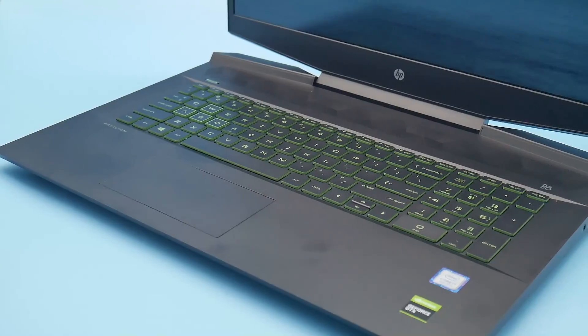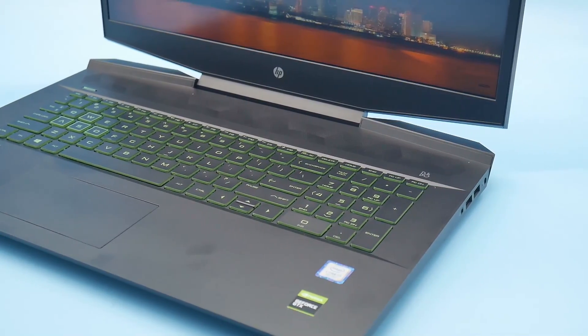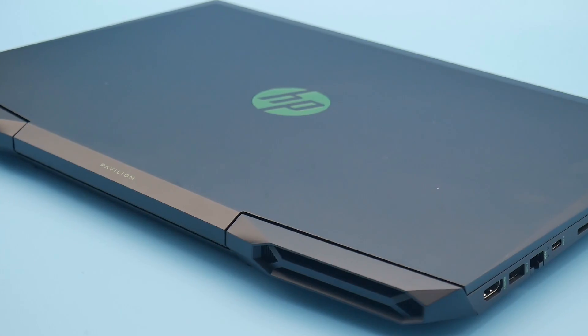Hi, Steven from Monodiso. Today I am reviewing the HP Pavilion Gaming 17T. This is the big brother to the 15-inch Pavilion. It is available on the HP website for $950, and if you use the coupon code in my description you do get 5% off. So let's see if it is something you should buy.